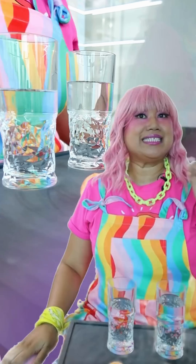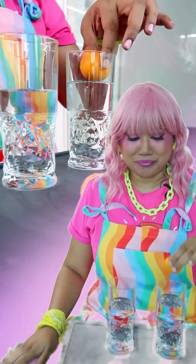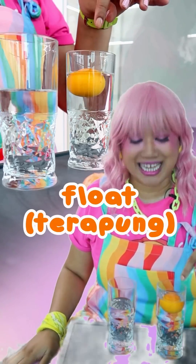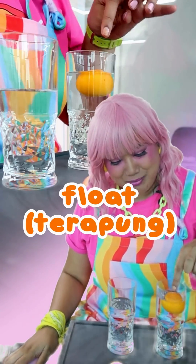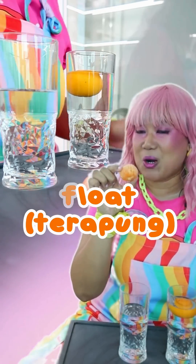Now let's test with the unpeeled orange. It's floating! Now let's test with the peeled orange.